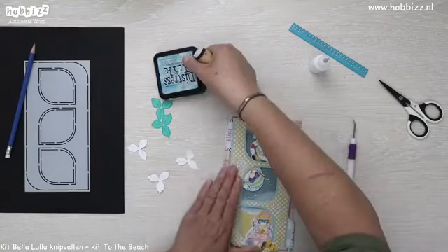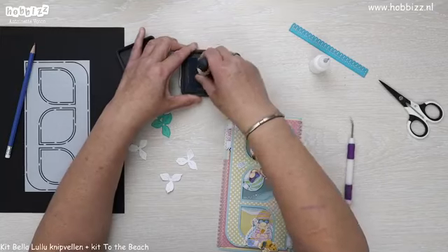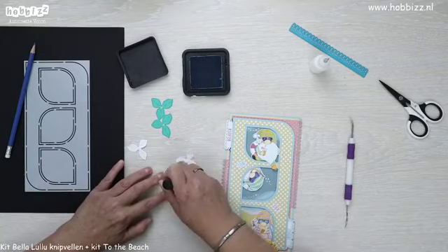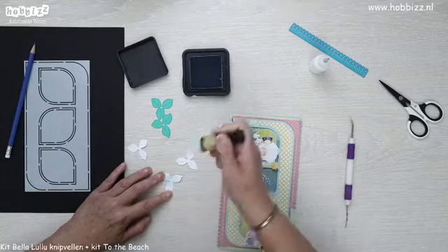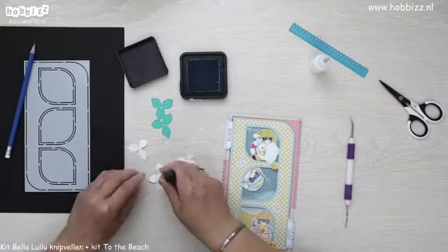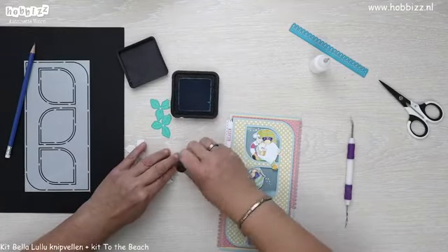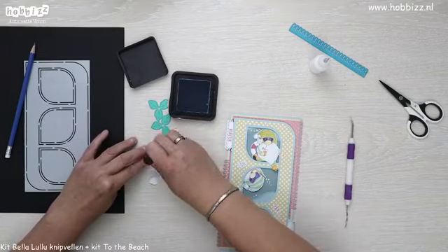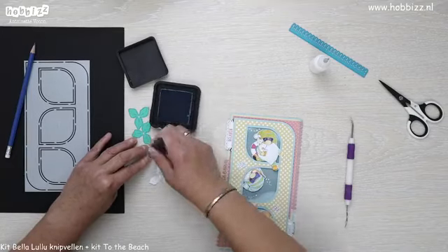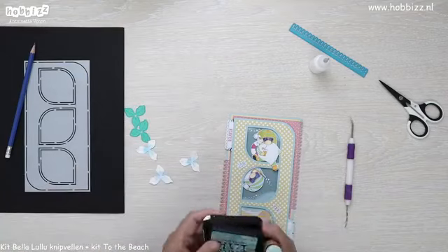Wat inkt — in dit geval lichtblauw. Ik ga ze bewerken in het midden met wat blauwe inkt, en dat doe ik door middel van een beetje tamponeren. Dan krijg je ook een beetje dat spikkeltjes-effect. Je hoeft niet hard te drukken — gewoon met een beetje tamponeren zijn de hartjes gevuld. Die hebben we beinkt.